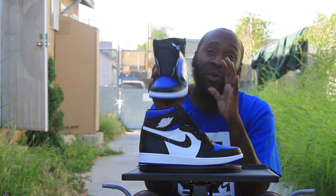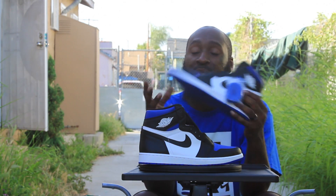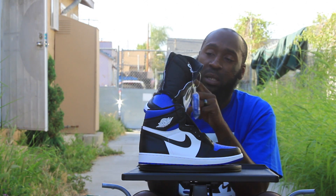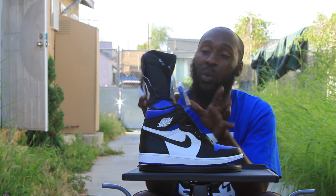A little different than the black and royal ones. The royal ones — these are just the royal toe ones. The royal ones had the royal where it was blue, I mean where it's white. You see it.